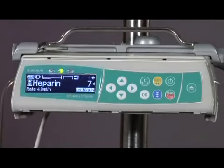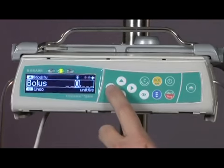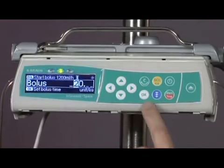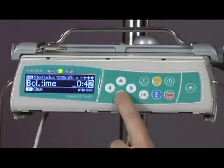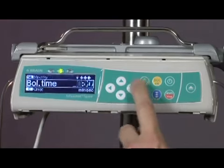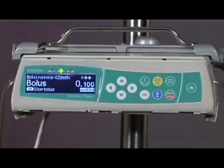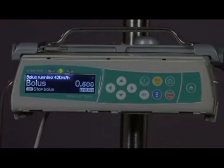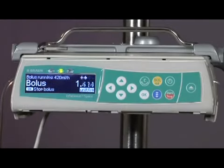Now we will program another bolus and add a defined time to the bolus infusion. First, press the yellow BOL button. Press the left arrow button and set the bolus amount using arrow buttons — enter 20 units per kilogram. Press OK to set bolus time. Clear the values and enter 2 minutes. Press the BOL button to start the bolus infusion. The rate is now running at 420 mils per hour to deliver the dose in 2 minutes. To cancel a bolus infusion, press OK or any key during the bolus infusion.